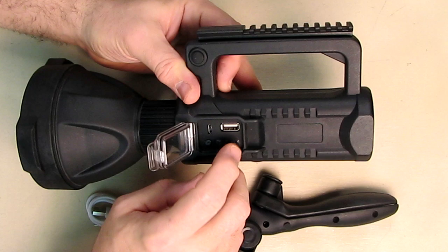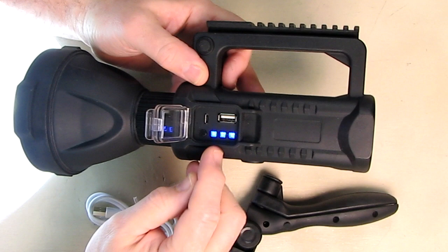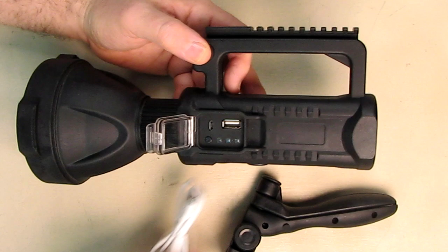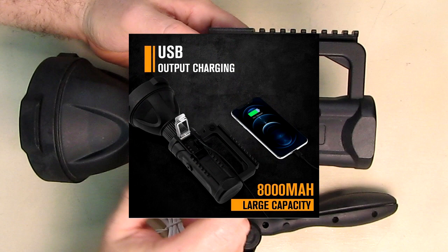You can charge mobile phones or anything using micro USB from this port. There's a status indicator that shows you the power levels and percentages when the light is on, so you know you're not running out of power. There's also a charging port where you charge this device with the included cable, and a port to take energy from this device to charge other devices.